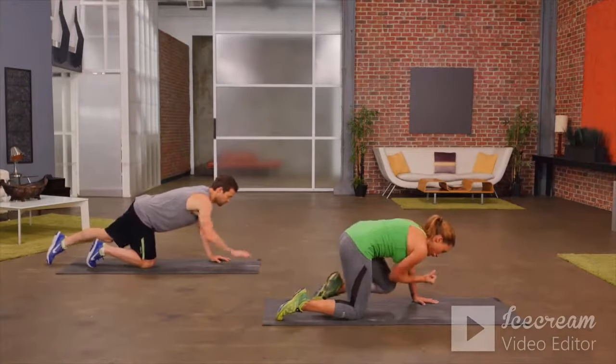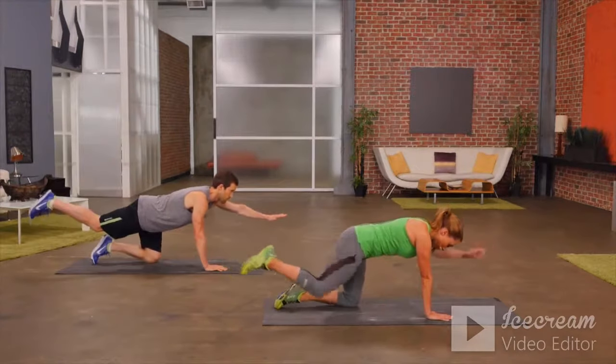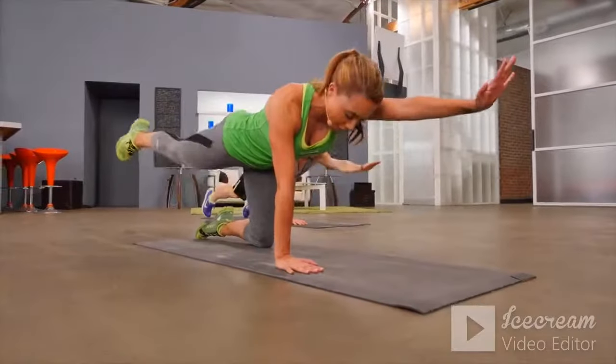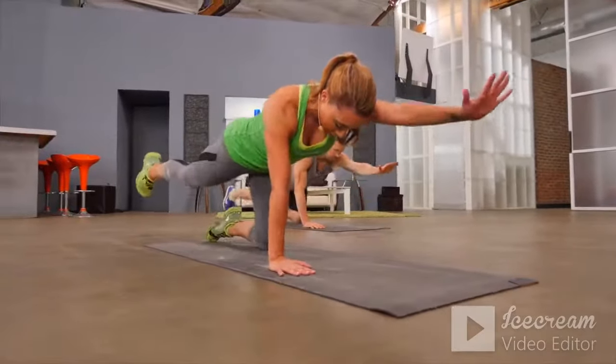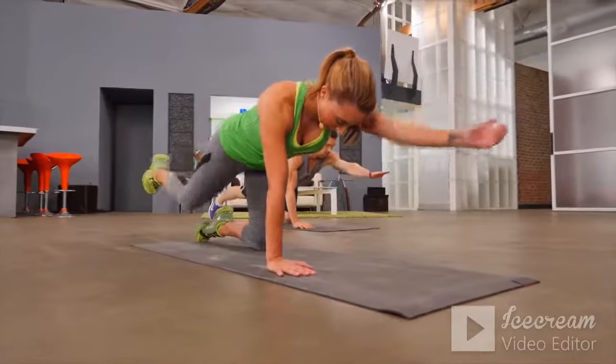Let's switch sides — opposite leg back, opposite arm forward, then crunch to the middle to activate your core muscles. Knee to elbow, knee to elbow.